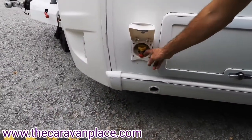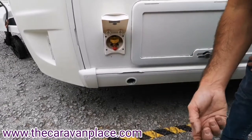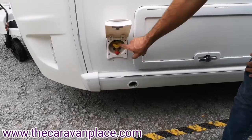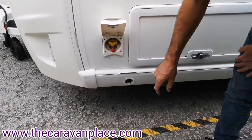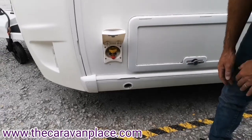External gas barbecue point — you can get the little adapter that will go into this, onto your gas hose and onto your barbecue. Push it in, just turn the gas connector on, turn the yellow tap in line, and that will run straight off the gas bottle in the caravan itself.